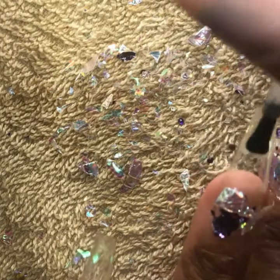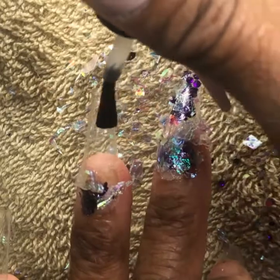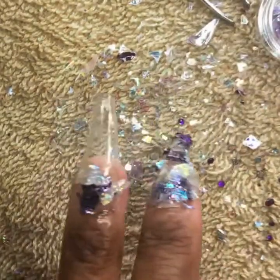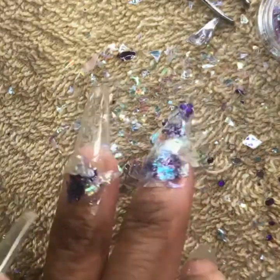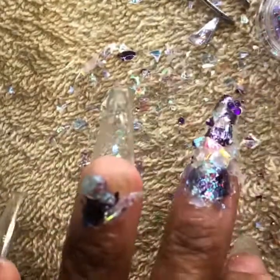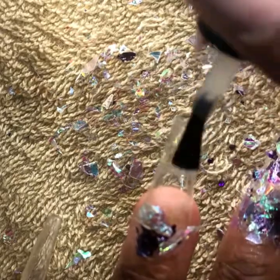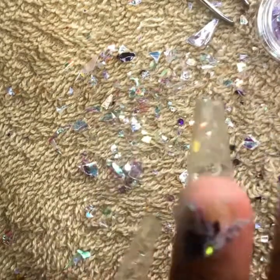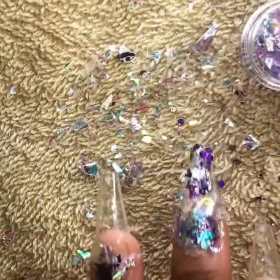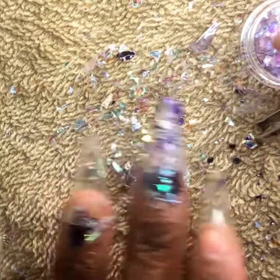The color purple symbolizes many great things. First off, biblically, the color purple means royalty. In the Old Testament, the robe of King David was purple and represented his royal kingship. In the Gospels, it tells us how they took the robe and laid it on Jesus to mock his position as the risen king.